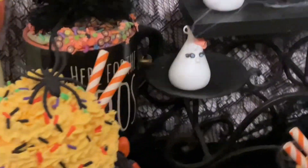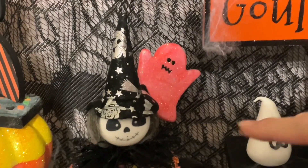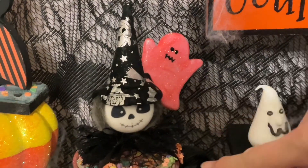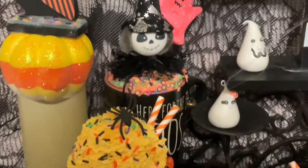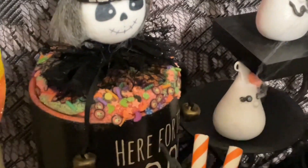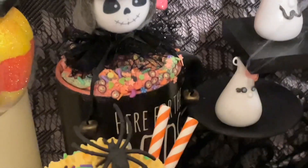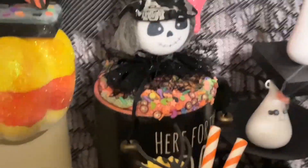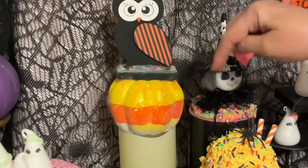Here's a little witch hat cup — I got this from Temu and just filled the little cup with spackle and some sprinkles. It's not picking up as pretty as it is in person — it's really sparkling a lot. I made those two on the same video.